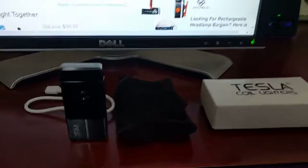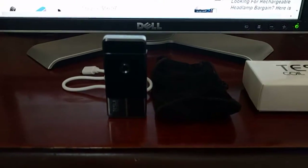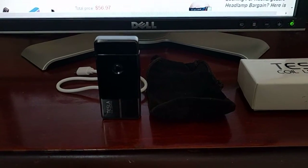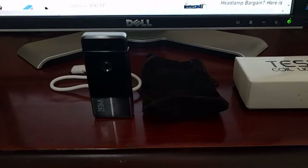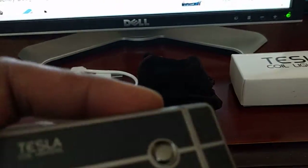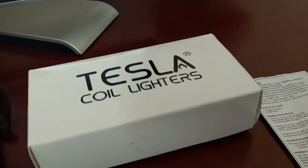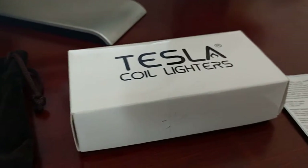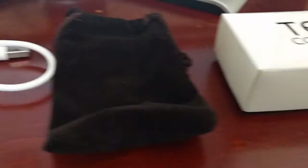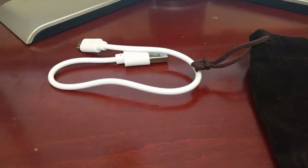What's up ladies and gentlemen, I'm back with another video. This is actually a product that I bought — it's not sponsored, nobody sent me this review. This is the Tesla Core lighter, and I don't think it has any relation to Tesla the auto manufacturer. You're gonna get this box, this carrying pouch, and a USB charger.